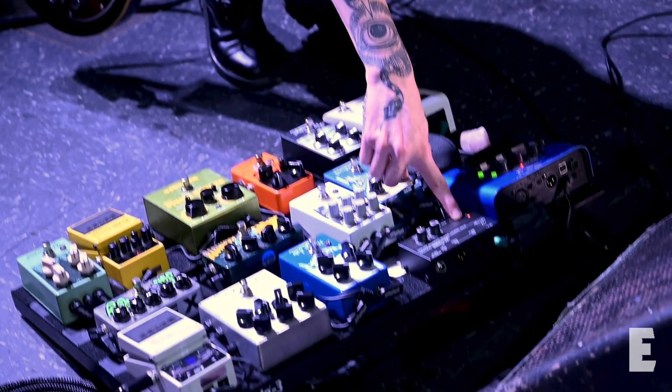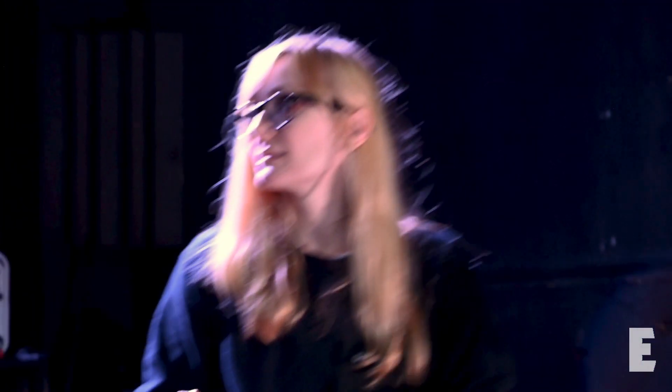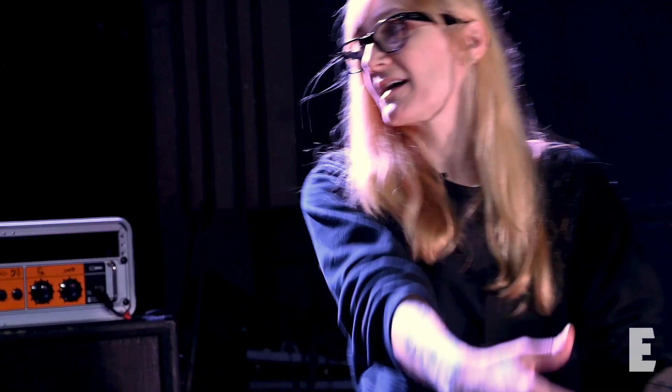I noticed you have the Power Max powering this board. I do, yeah. It's nice and compact. Being able to adjust the voltage is great — I have my in-ears hardwired, so this is running at 12 volt, and it's cool that it was easy to flip the dip switch and connect it so I don't have to have an outside power supply. The noise reduction is great compared to a daisy chain in one spot. It's solid.